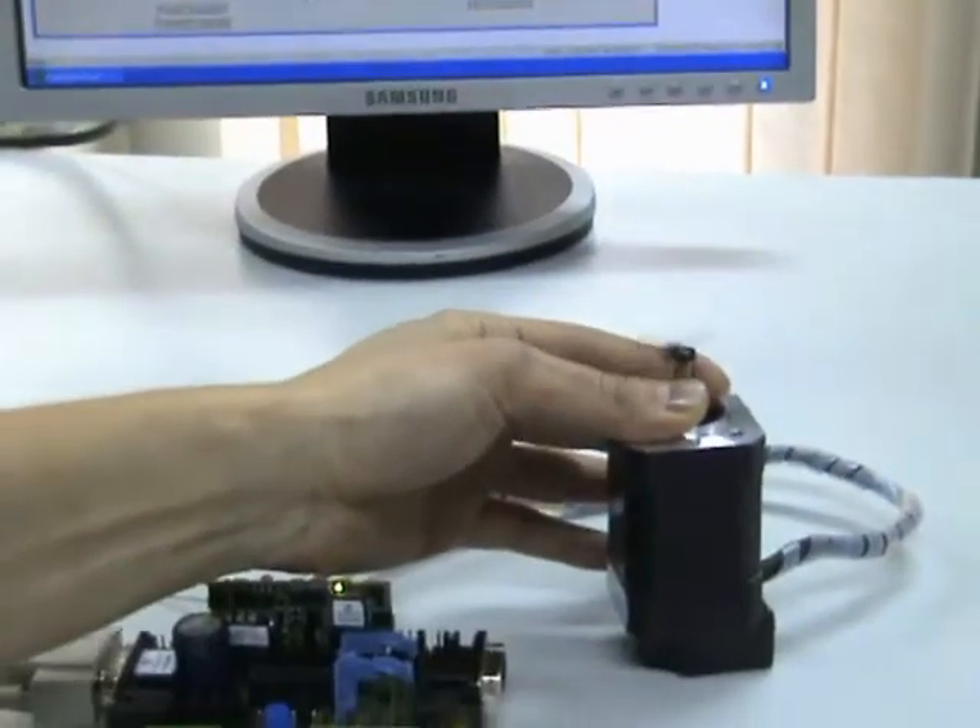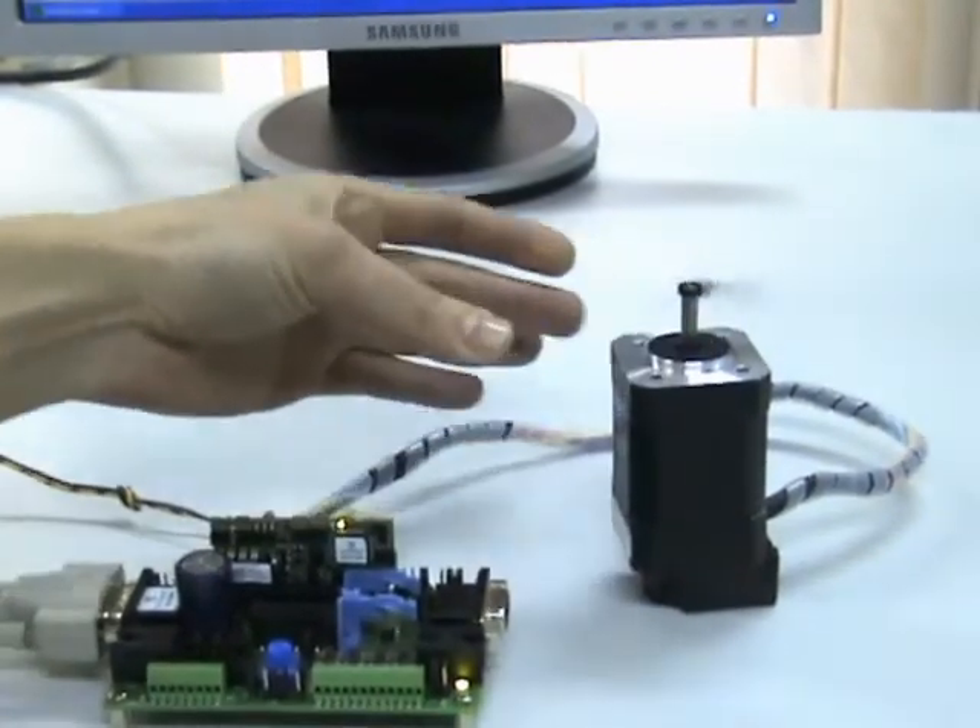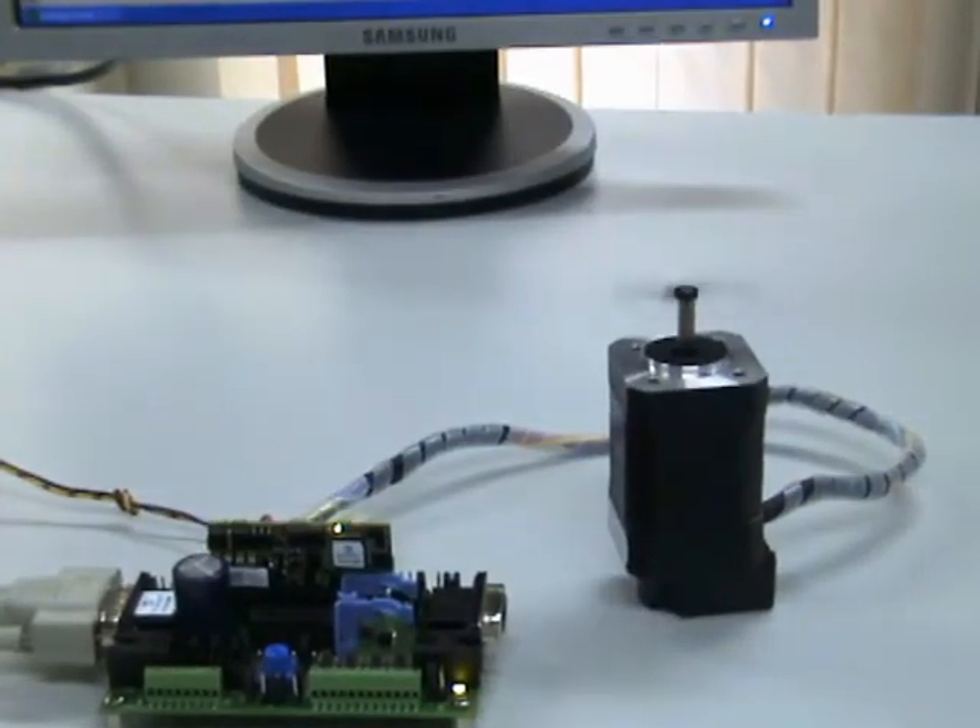If we load the motor, we can see that in dynamic regimes the control is maintained.